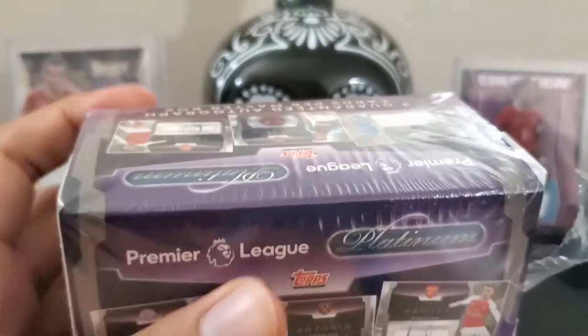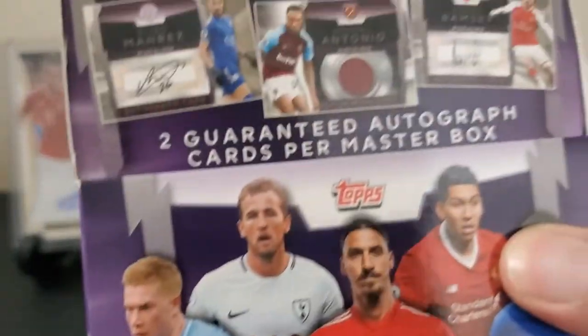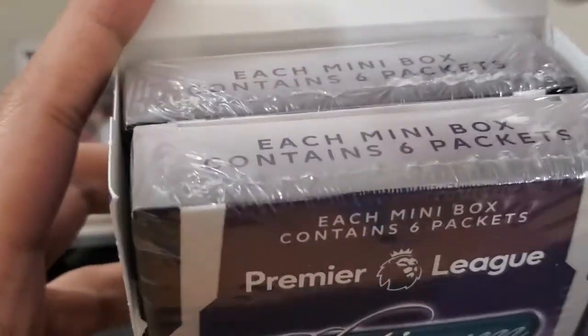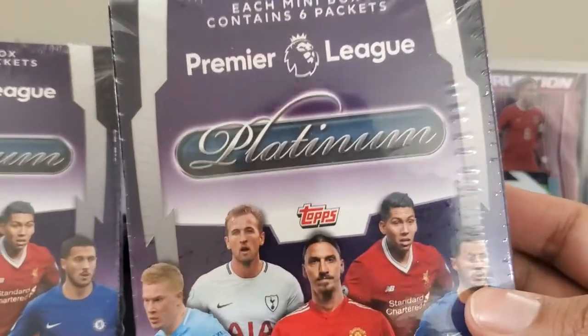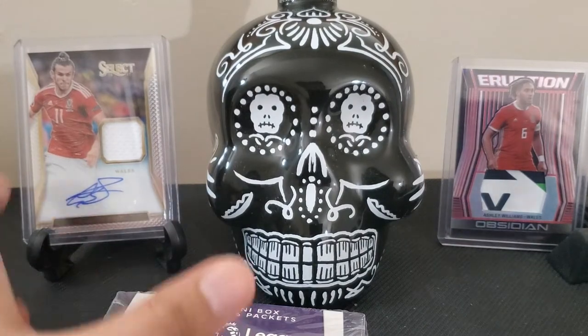I can't wait to see how the base cards look. The box is now open. There's more wrap inside — at least you can rest assured they are not tampered with. Let's start with the right one. Doll knife will be doing extra work today — that's overtime for you, buddy.